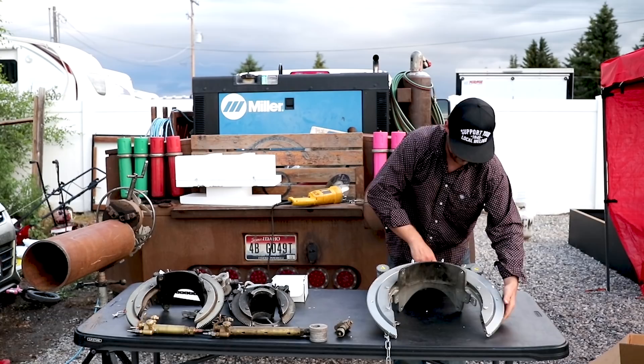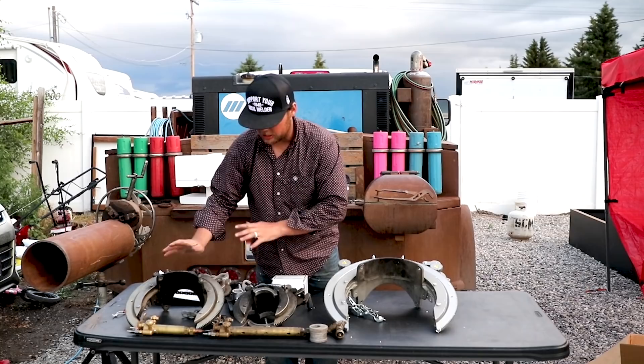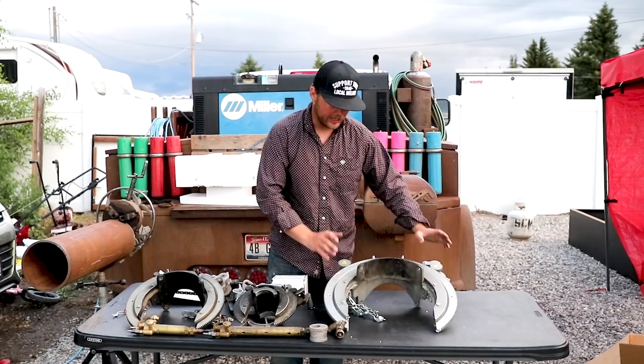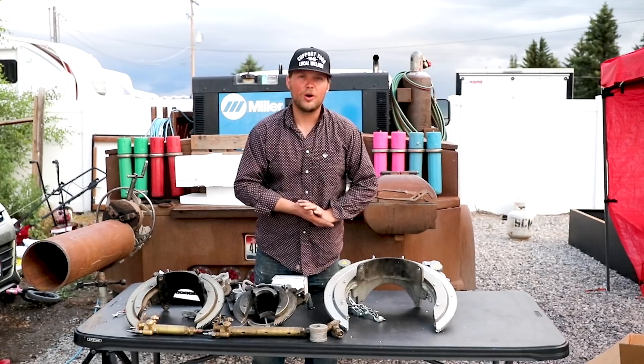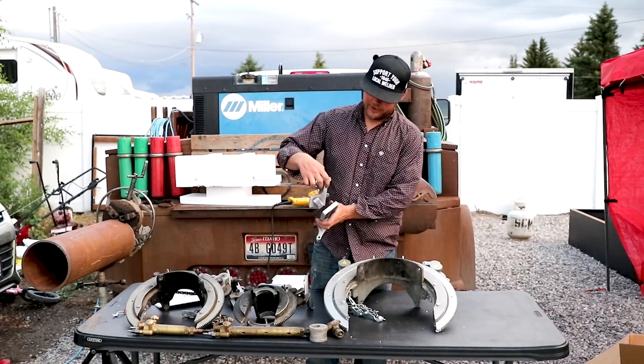This beveling machine is brand new. One thing about these — be really careful how you set them down and just take care of your equipment. Don't throw them on your truck, don't drop them. These are timed and machined; they are built to cut square. Really take care of your stuff — set them down soft, don't let your teeth get banged up. If they start cutting out of whack or out of square, it costs time and makes a lot more effort cleaning up bevels.